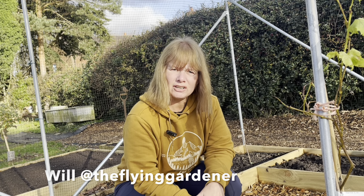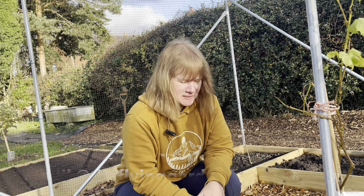That's that sorted! If anyone else wants to join Will's challenge, you can find him at the Flying Gardener. We'll see how we get on - good luck!